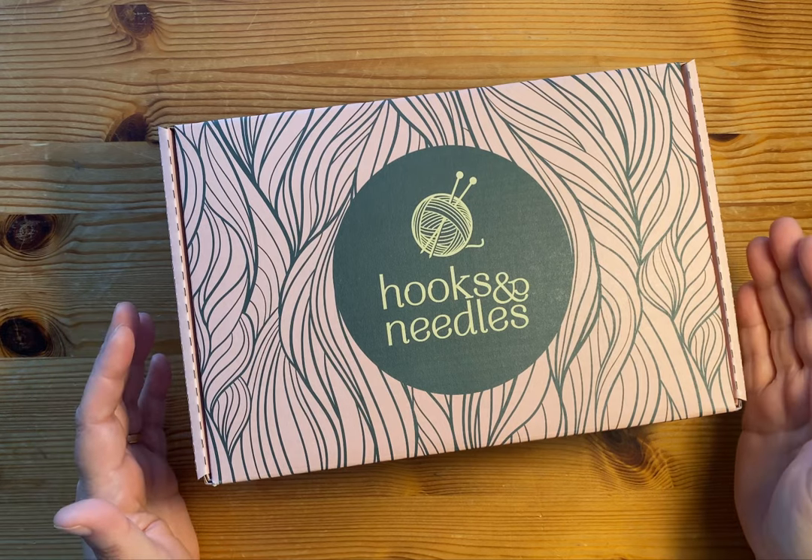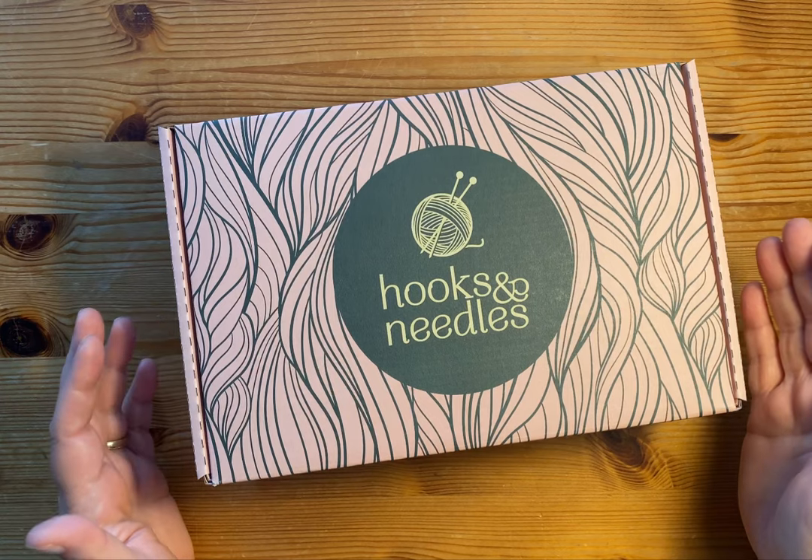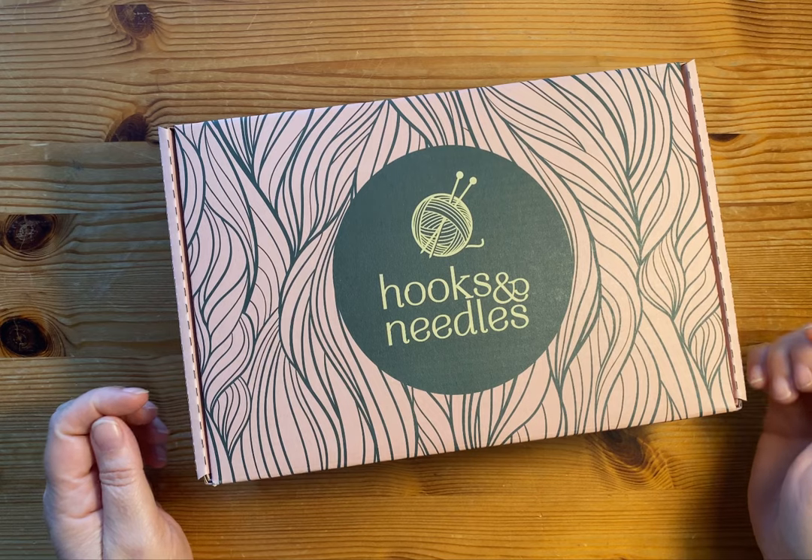Just so you know, there is a discount code — I believe I get a little bit of a kickback when you use it — but there is a discount code below if you're interested in trying these boxes out.